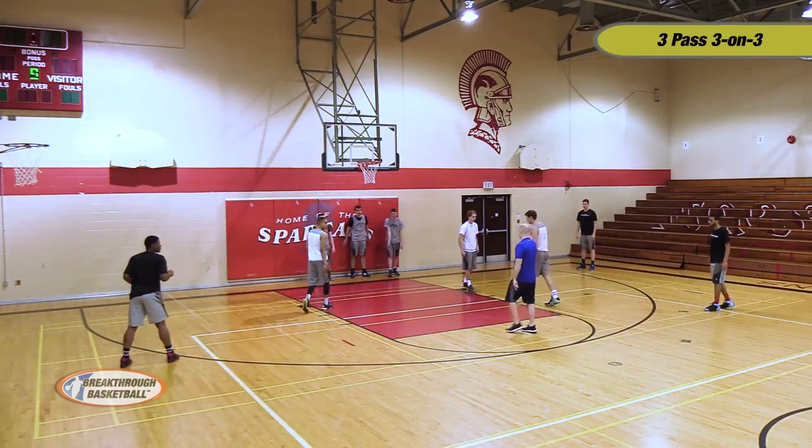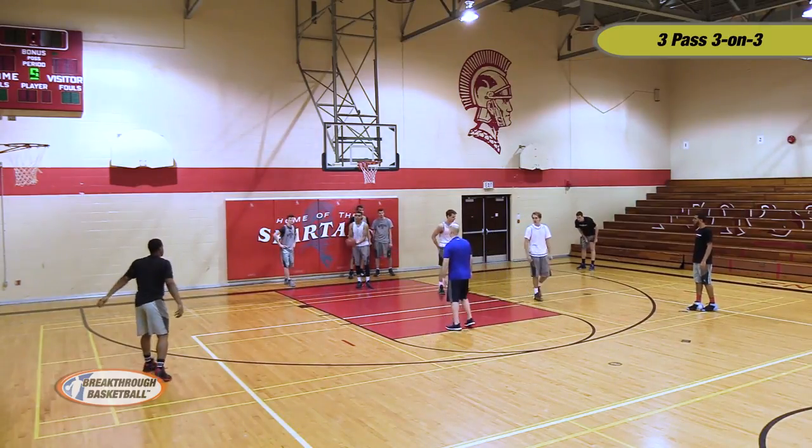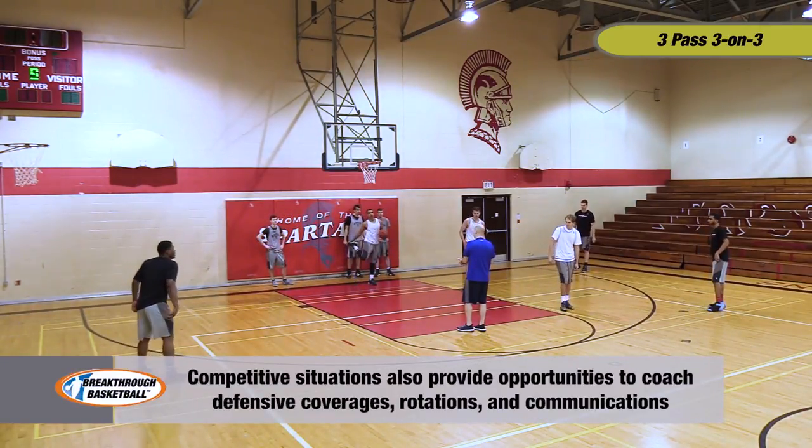Let's make sure that before we start, they're moving in terms of defensive stance. Let's also get our defensive communication cues.